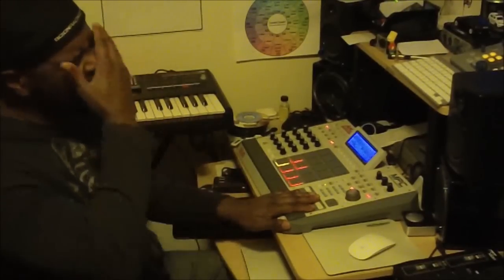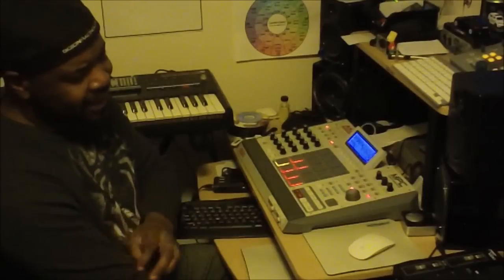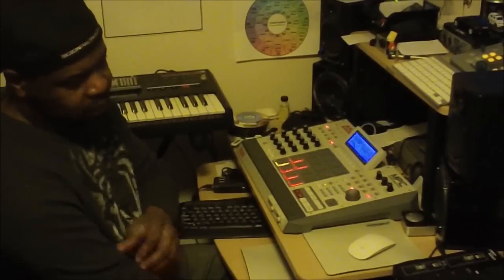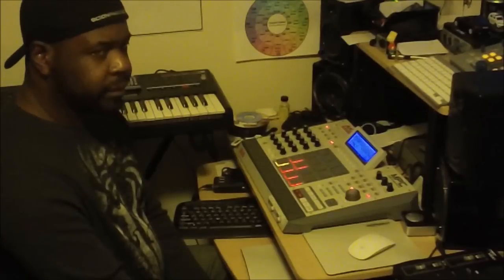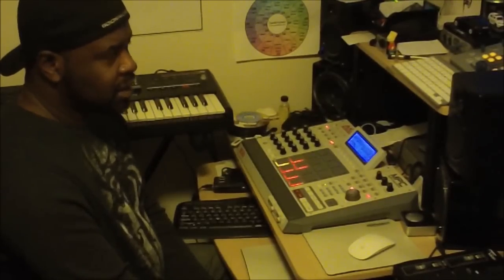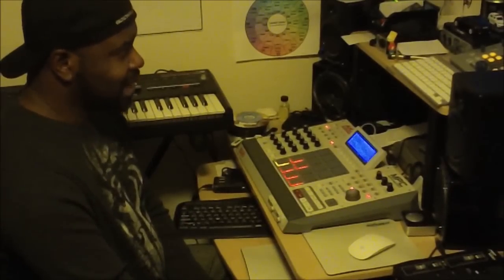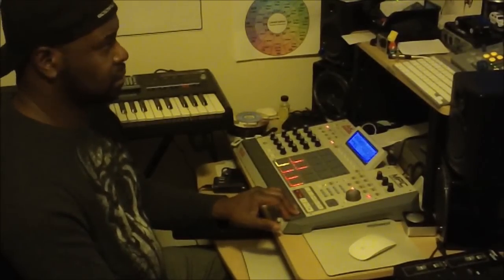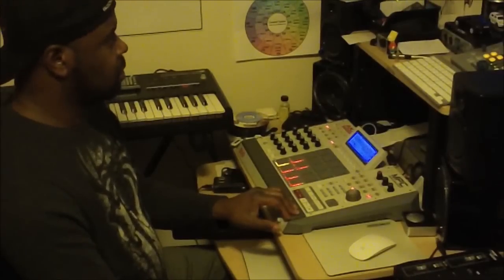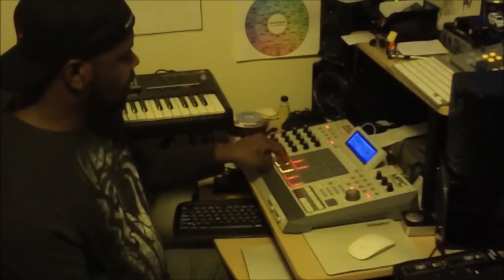Now about the drums — the drums are actually from the expansion pack for the Maschine. It's called Coney Gardens. It's kind of like a Dilla sound kit, so to speak. Some of it actually has some Dilla sounds in it, and a lot of it is kind of like a tribute to Dilla. It's got a lot of that mood and laid-back feel, and the drums are kind of funky. They're all from that kit — I took it all from that expansion kit, and that's how I got the drums.